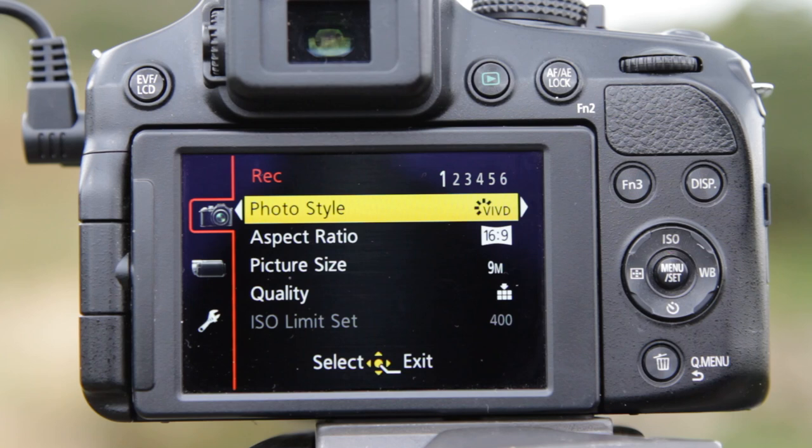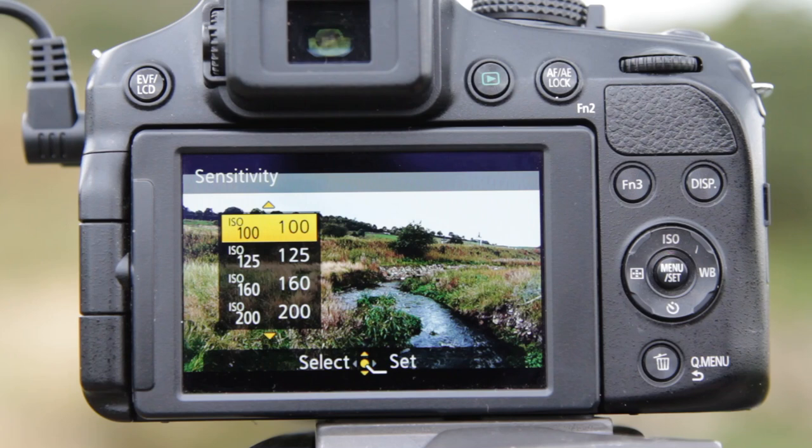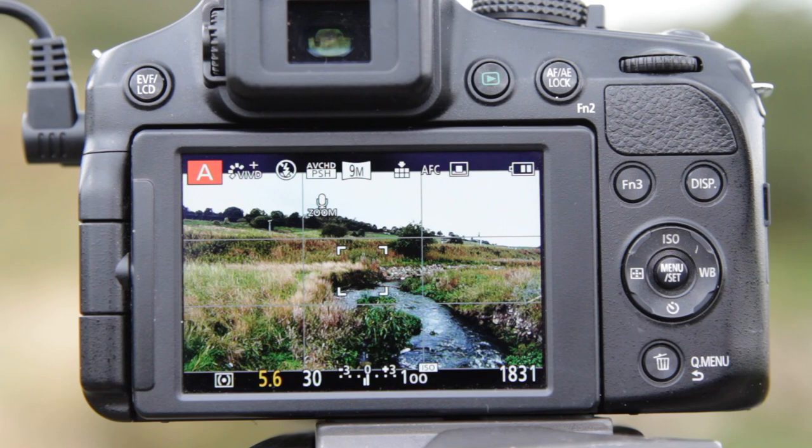I'm shooting at 16x9 so I can put the pictures in the video, but if you're shooting for prints you'll either select 3:2 or 4:3 depending on your paper size. If you're shooting JPEGs you want the highest quality, which will be the double bass symbol. I normally have the ISO set to the base rate of 100, which always gives the best image quality. If you go beyond 400 you tend to run into noise issues, so try to keep the camera down to ISO 100.